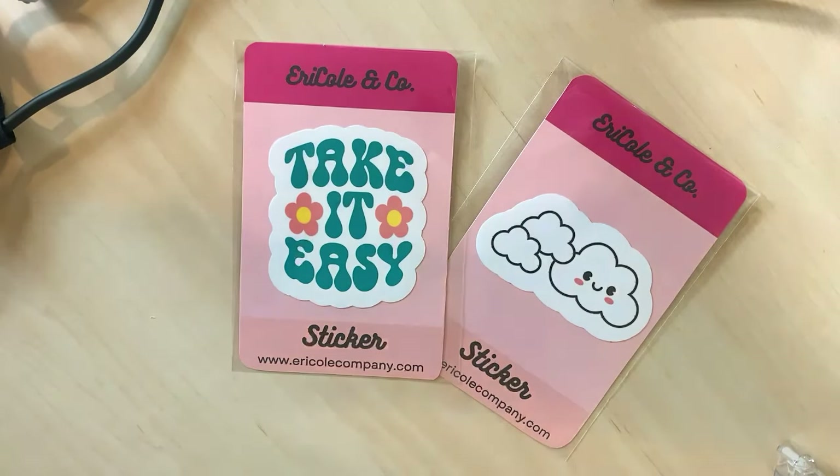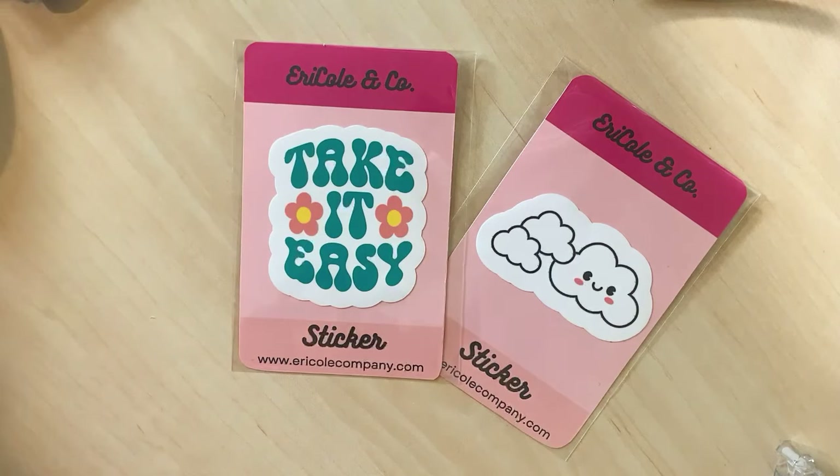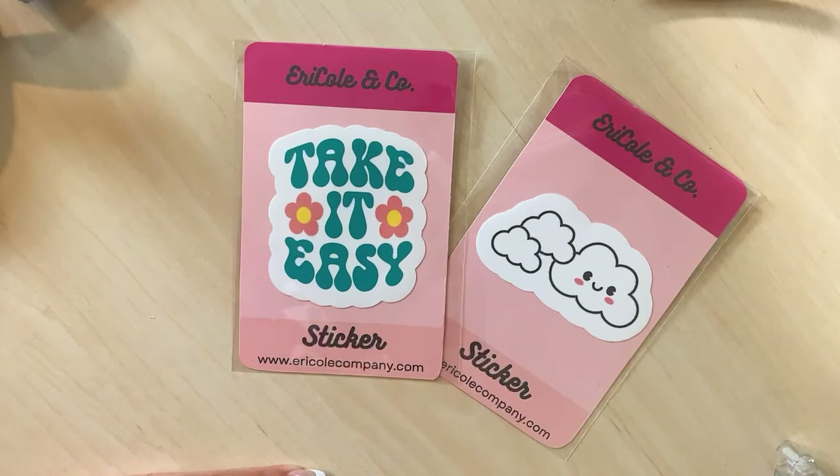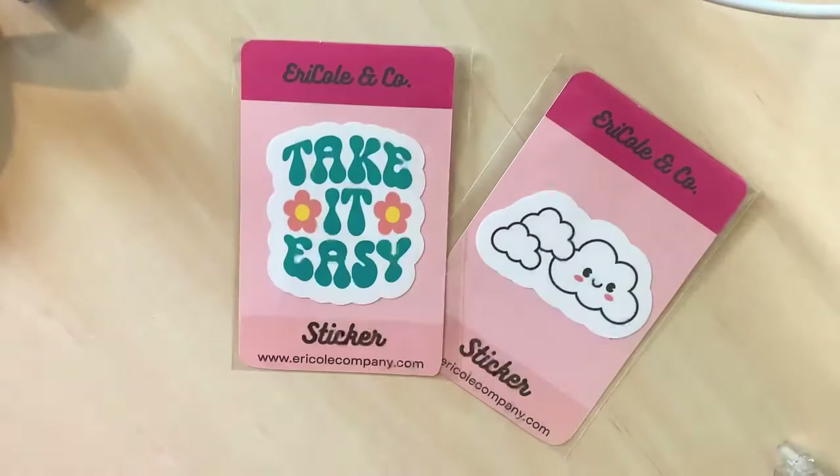These are from a sale I got through Etsy. Right now Etsy is offering free shipping, so if you're interested in some cute stickers like this, just let me know — take a look, super cute.